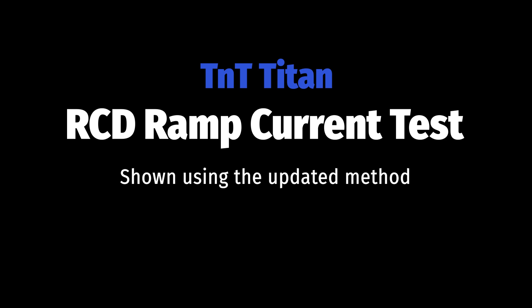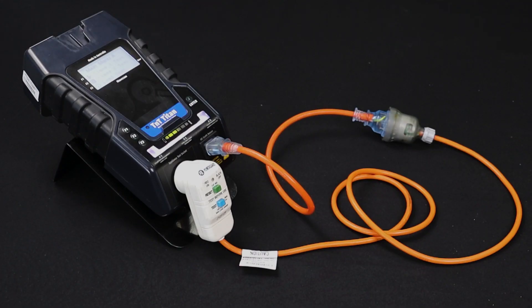Let's move on to testing portable RCDs. We'll start with a ramp current test. First, we conduct our visual inspection and determine what type of RCD we have. This example is a type 2 portable RCD. In this example, we are using the updated test method. If in doubt, consult your TNP Prime user manual.